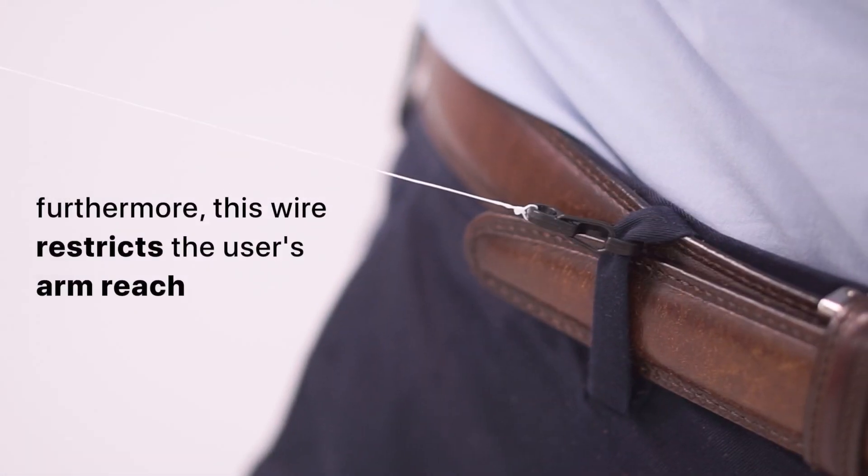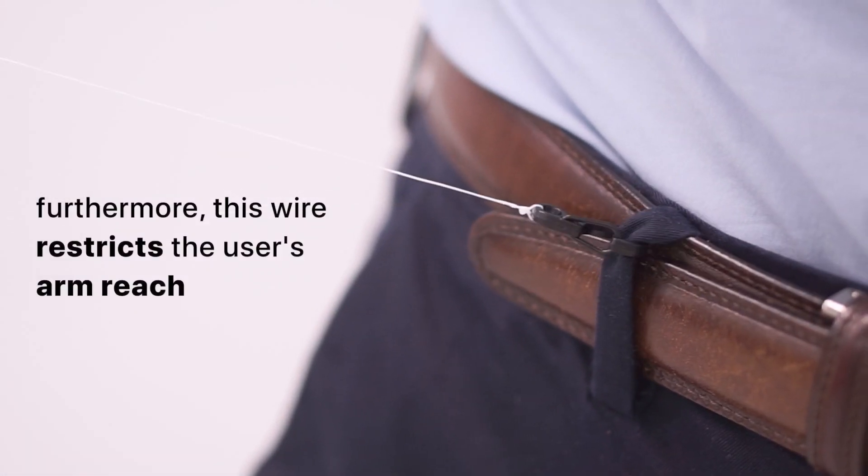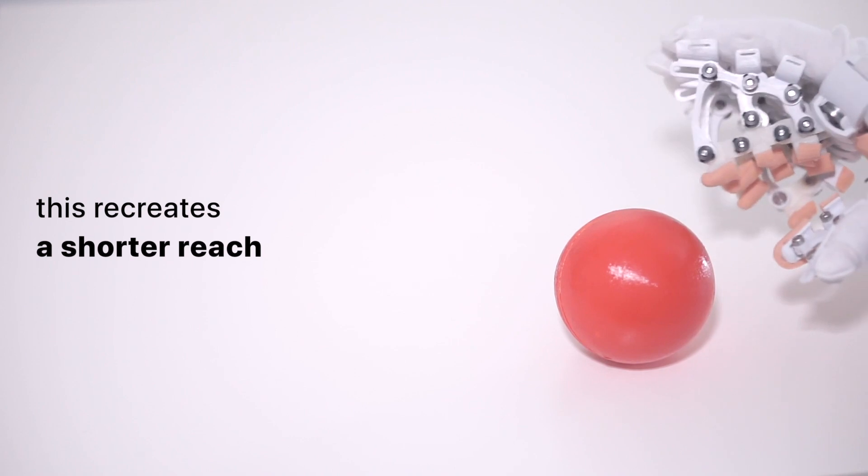Furthermore, this wire restricts the user's arm reach, recreating a shorter reach.